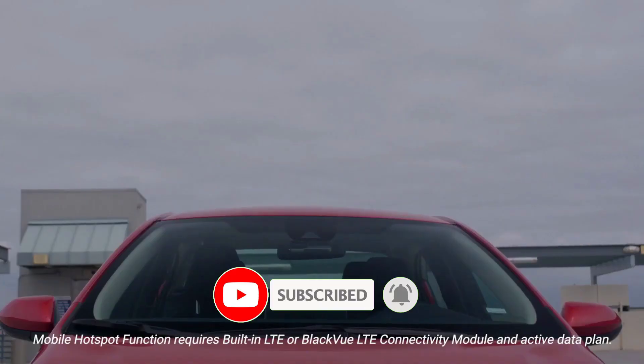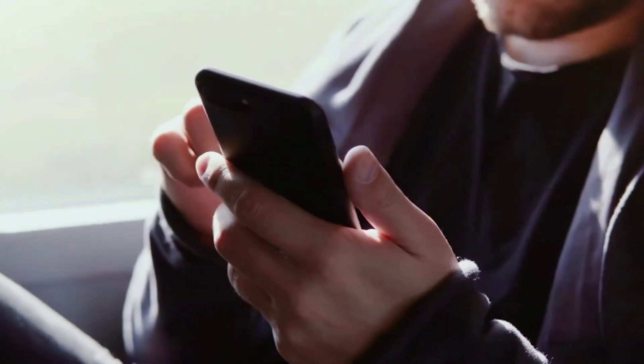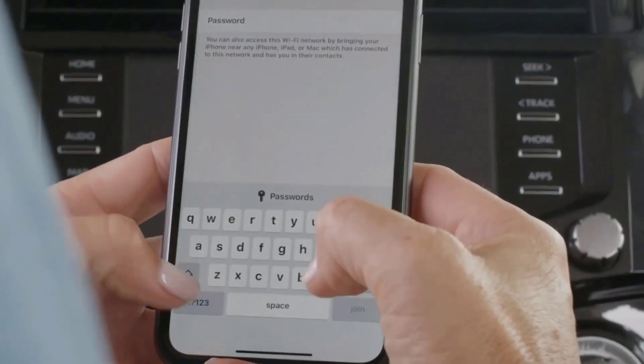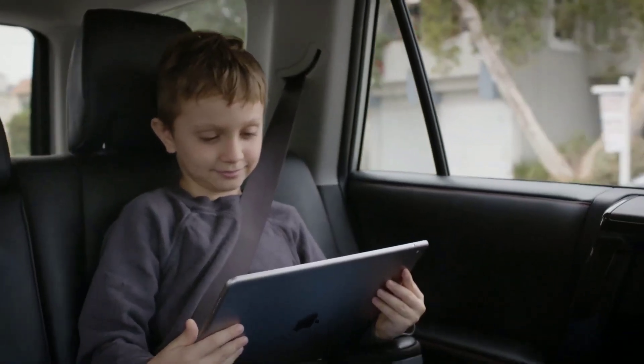You'll have the ability to simultaneously connect up to five devices, making it easy to share with passengers. Simply select your BlackVue in the device's Wi-Fi network menu and enter the password. BlackVue's mobile hotspot feature now makes it easier than ever before to stay connected on the go.